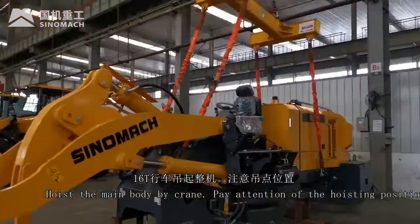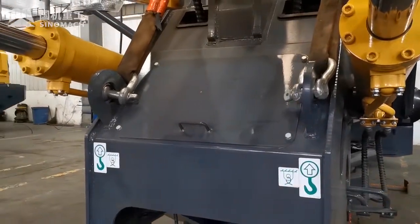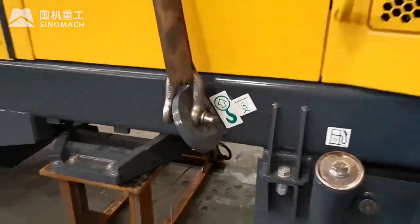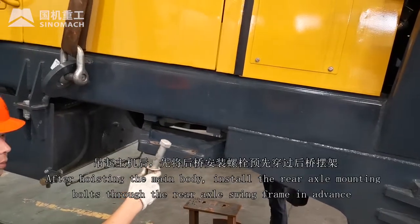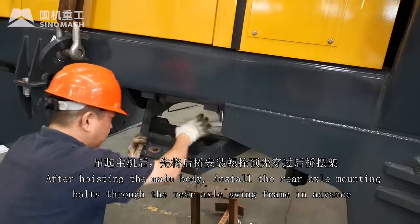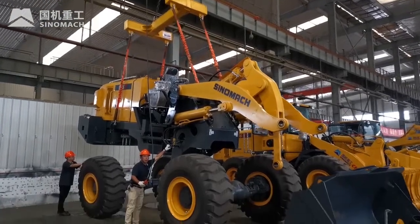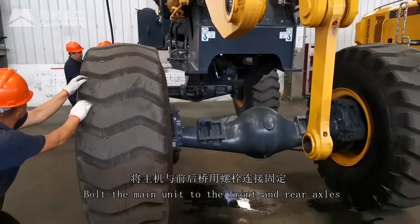Hoist the main body using the crane. Pay attention to the hoisting position. After hoisting the main body, install the rear axle mounting bolt through the rear axle swing frame in advance. Bolt the main unit to the front and rear axles.